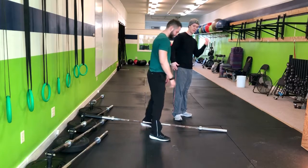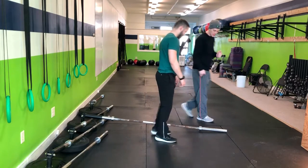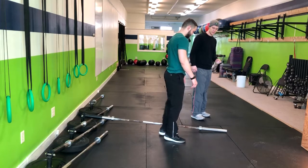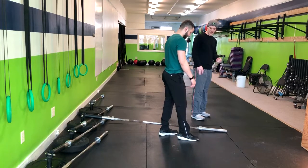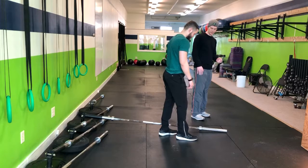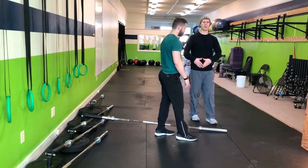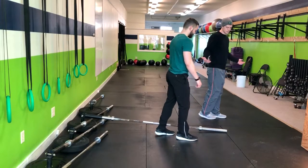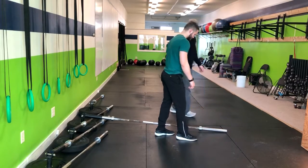We're going to lift the weight with our left arm. In the split stance, we're going to have our right foot forward a little more than the left. Let's back that left foot up a little bit more. We don't want to be too far apart where we're in a lunge position, but we also don't want to be too close where we're standing up tall.